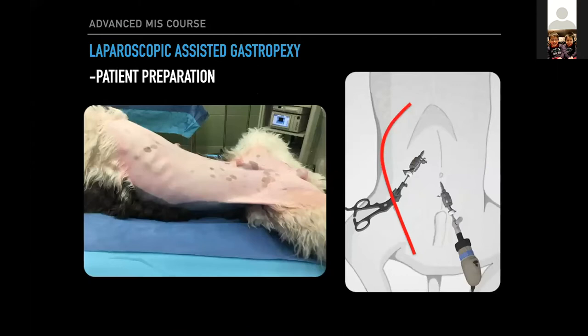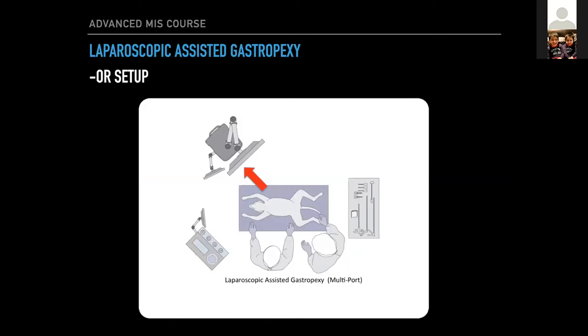Prepping these dogs is the same as for a two-port ovorectomy. You want to be a little wider on the right-hand side because your paramedian port is going to be fairly lateral — you can't just drape the linea and that's it. OR setup is nothing fancy, similar to ovorectomy. The monitor can stay in front of you off toward the head. Just don't connect your top drape to the back instrument table — gives you the opportunity to walk around as needed.